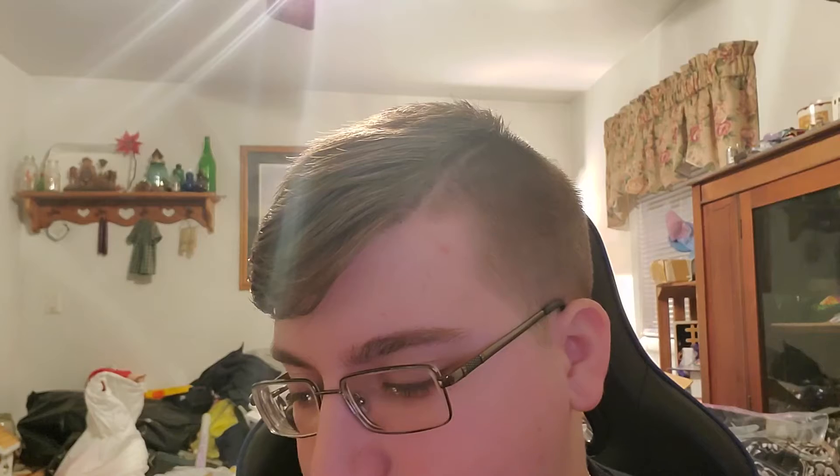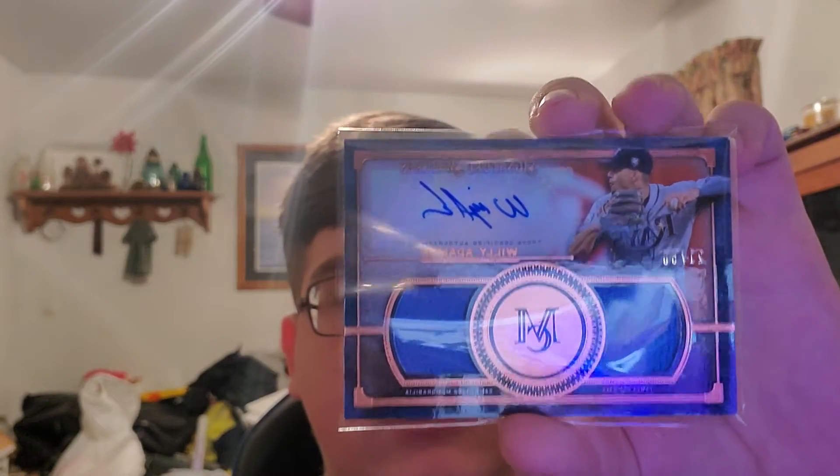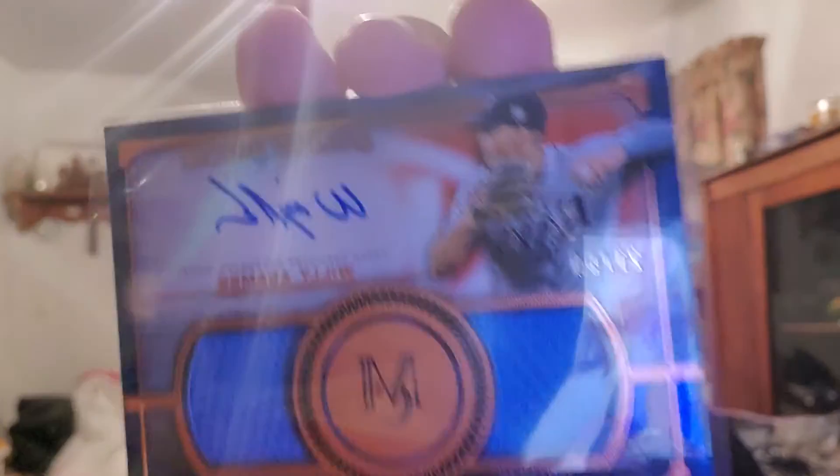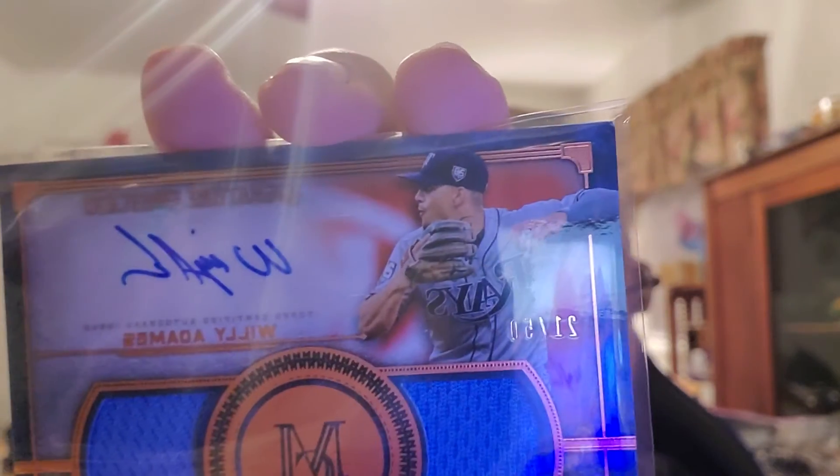Okay, next one is the auto relic — another guy I really like in MLB The Show 18. Number 21 out of 50, with the blue jerseys and a sticker auto, sadly. RGS and Gomes the legend would like this guy — Willy Adames, 21 out of 50.